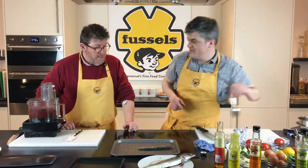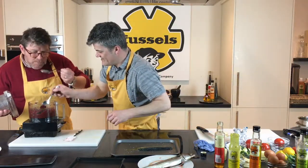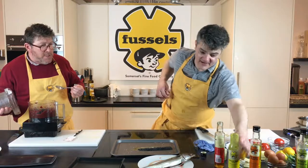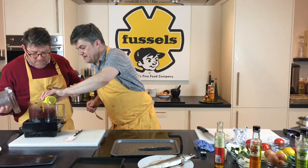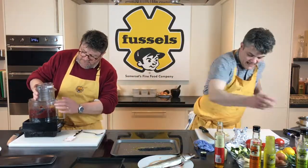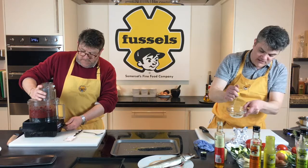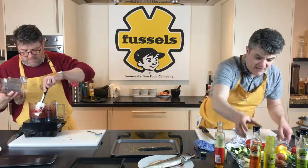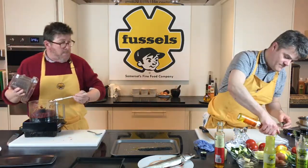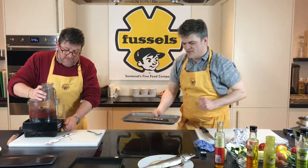Let's try the beetroot puree. It needs a bit more salt and a bit more acidity — let's add a bit more salt. Now for the artichoke marinade: a little bit of salt, a little bit of lemon juice, and some smoked rapeseed oil. That's with the artichokes sorted. Now I'm going to put the mackerel under the grill.